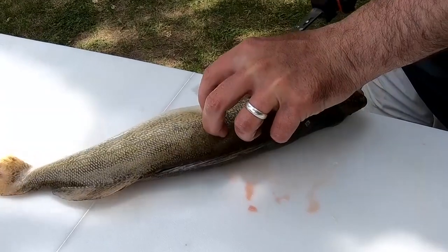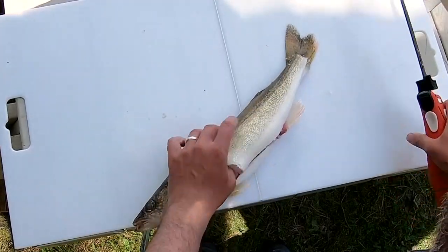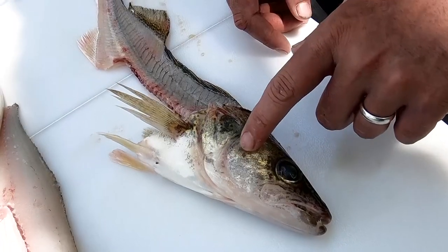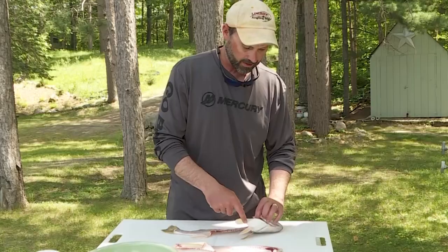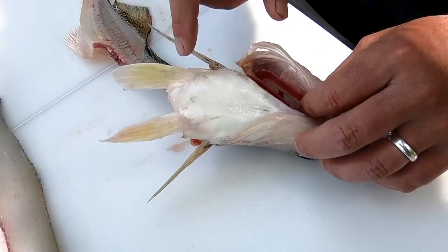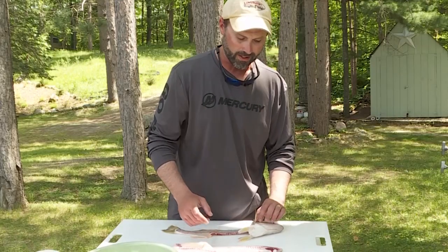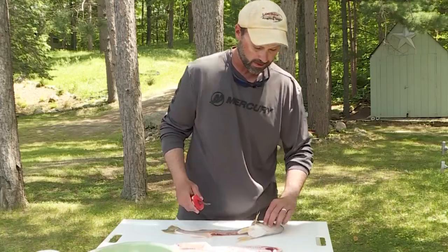Before we get started cooking the walleye cheeks and wings, let me explain what they are. The cheeks are, as implied, the cheek of the fish. The wings are actually the pelvic fins on the front of the walleye — a little triangular piece of meat. I'll show you how to get each one out, starting with the cheeks.